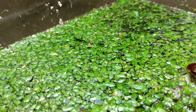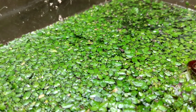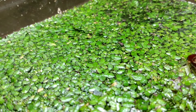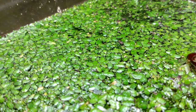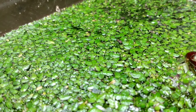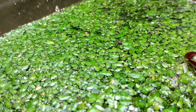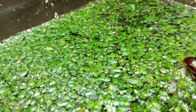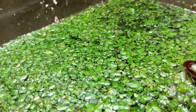I should mention that this is lemna minor duckweed and water meal — there's also water meal in here. That's the very, very small duckweed pieces that you see. There are a number of different species of duckweed, and this is displaying a few of them. I would like to acquire some giant duckweed one day, but that's a future project.